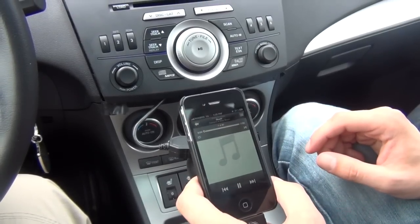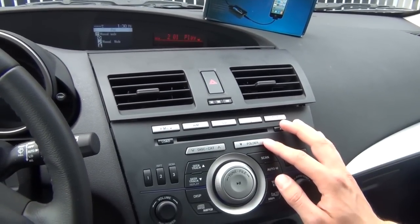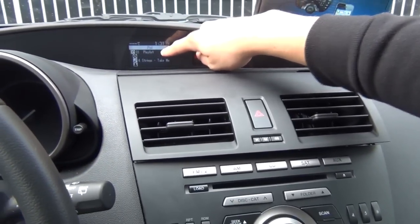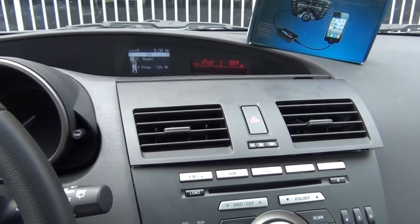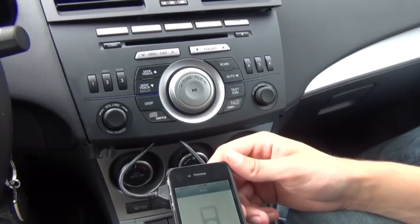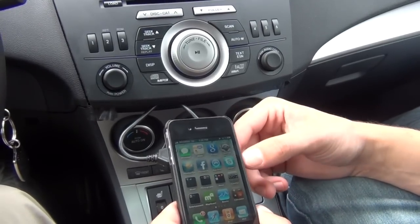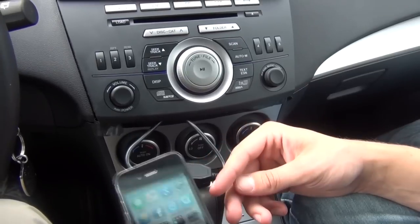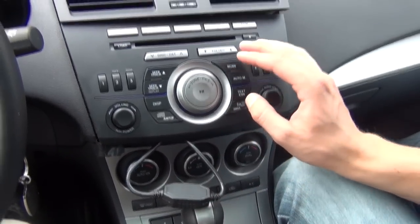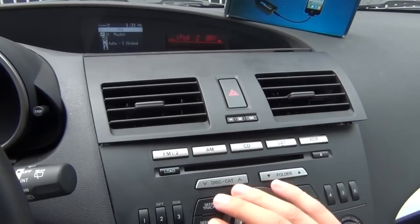If you press the folder up button it goes to iPod 2 — this is your first playlist. As you can see it says '01 playlist' and shows you the song name, album, and title. Now the iPod is locked fully so you can't switch anything from the iPod itself, but you can still use all the other features. If somebody calls you the sound just dims and you can answer the call; once you hang up it resumes playing music. Switching songs will show you the song names right there.